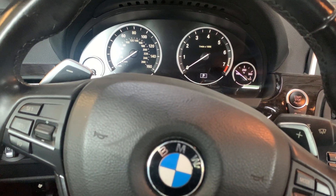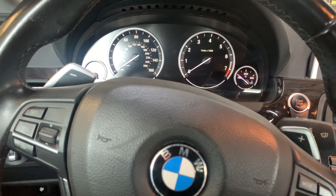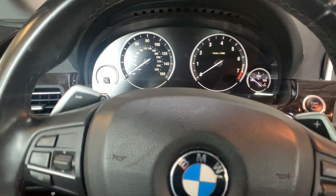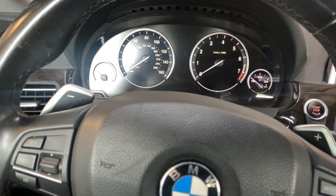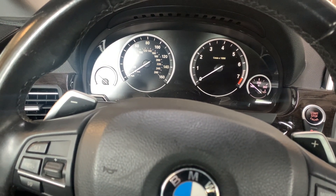Hey guys, so today I've got a 2013 BMW 640i. I'm going to show you how to reset the brake fluid flush light on this one. The brake fluid flush has already been done, and I'm going to show you how to reset the light.